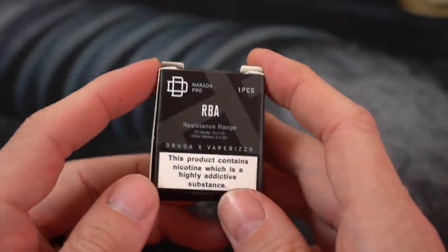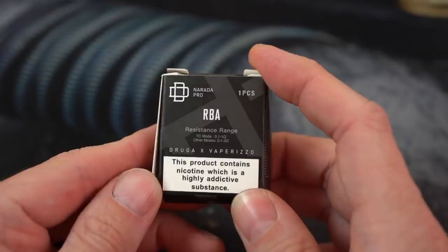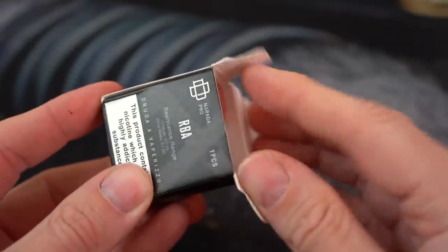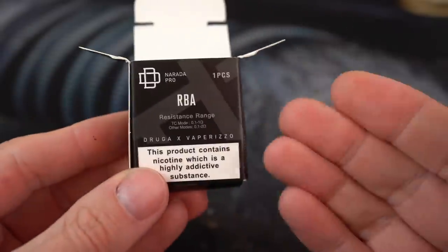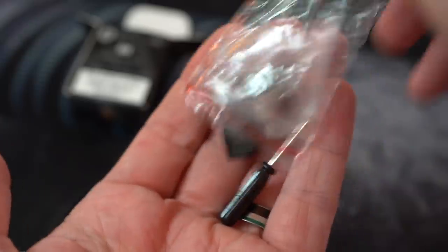I've been on a little bit of an RBA base kick. We did that Lost Vape Quest not too long ago, as well as that Asvape Hitta. So I'm interested to see how this RBA base goes and how easy it is to build. They all seem to be a little bit different — some are more fiddly than others. Let's see what we got going in here.